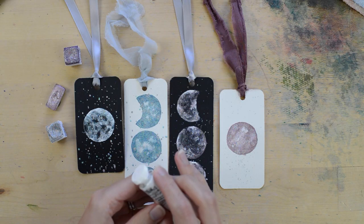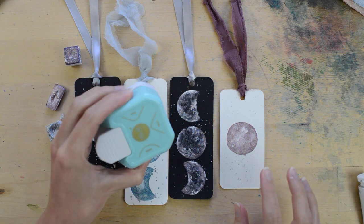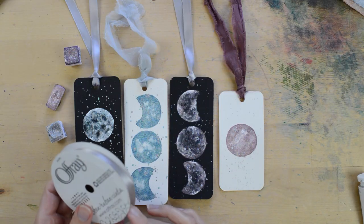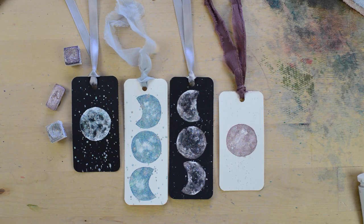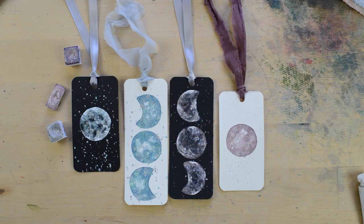A few other supplies I used: white gouache from Winsor & Newton, a corner rounder to round the corners, a hole puncher, and ribbon. You might also want to use a spray varnish to protect your watercolor bookmarks. All supplies are linked in the description, along with a free watercolor class and some watercolor challenges you might like.